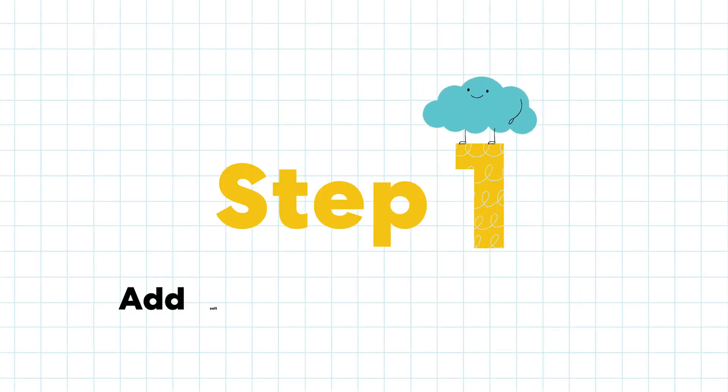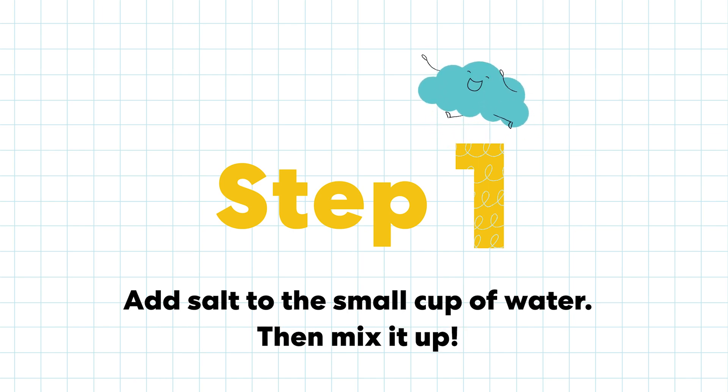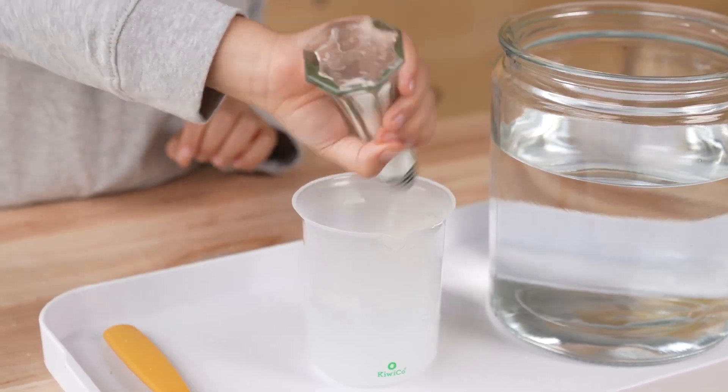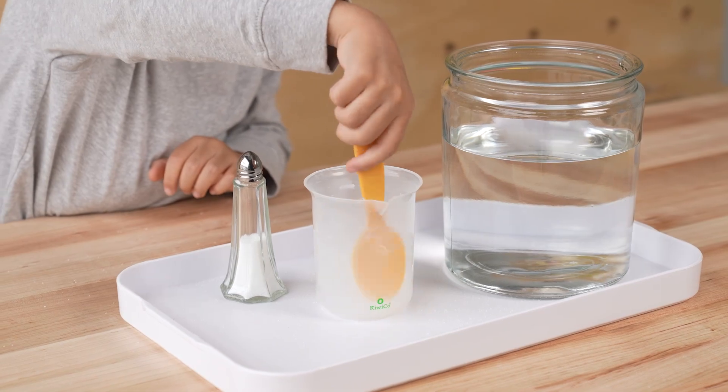Step one: add salt to a small cup of water. Then mix it up. Add a lot of salt. Mix until you can't see it anymore.